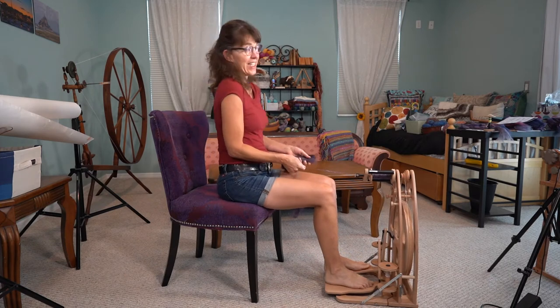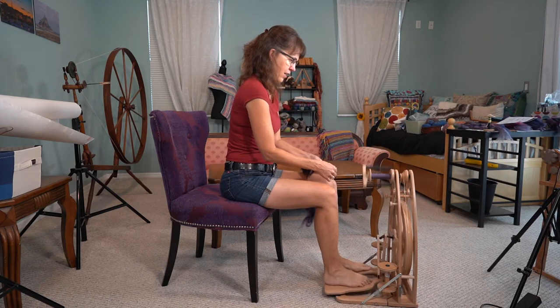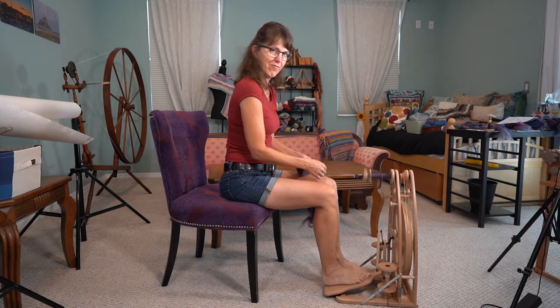I want you to have a chance to see what it looks like in motion. I've got the Wooly Winder on here because that's my favorite way to do it. It's a lot of fun.